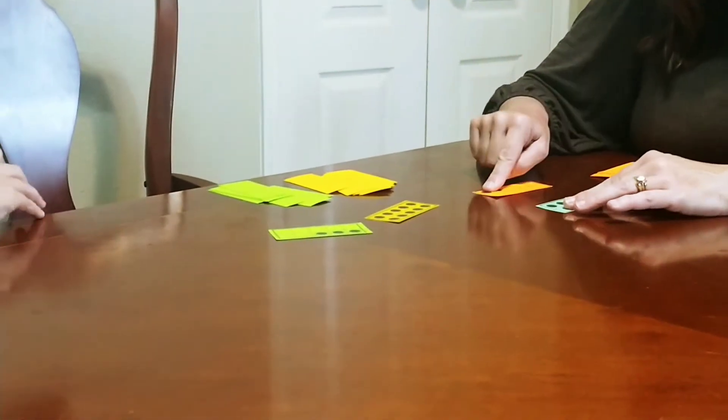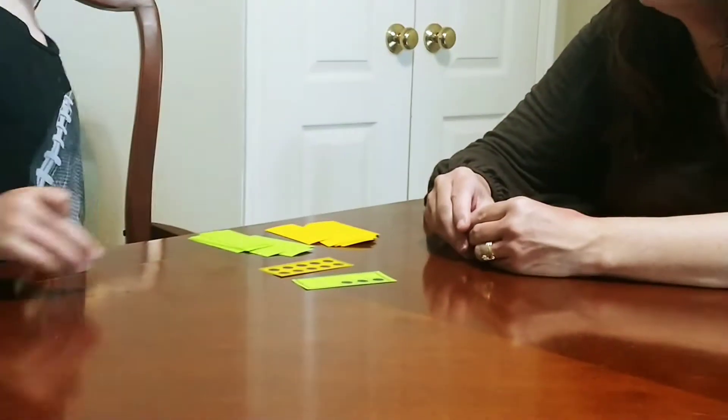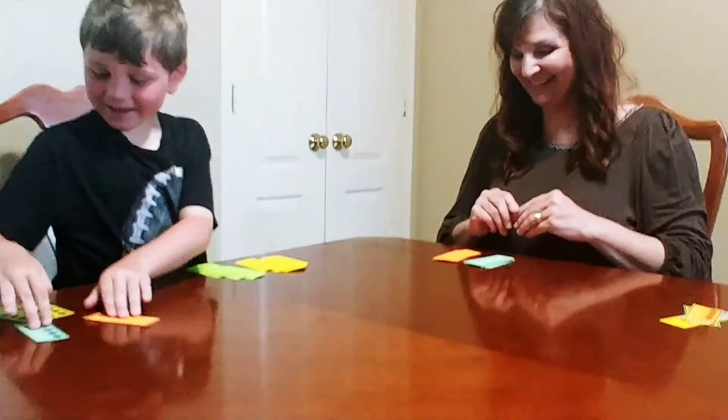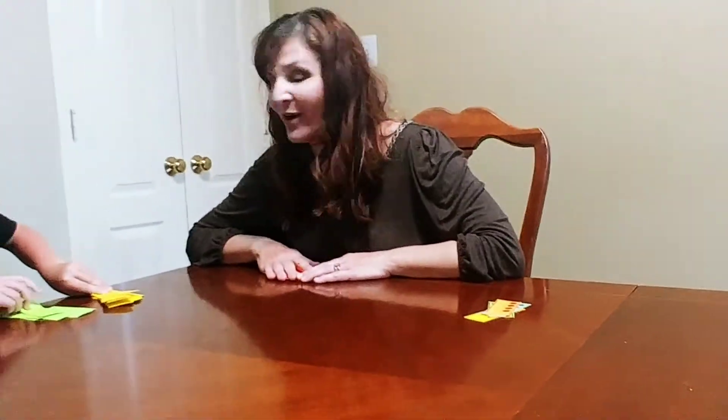I have 5 plus 2 — that's 7. What do you have? I have 10 plus 3 — that's 13. So who has the greater? Me. Just like in regular war, you continue playing until you run out of cards or get tired, but it's good practice for kids.